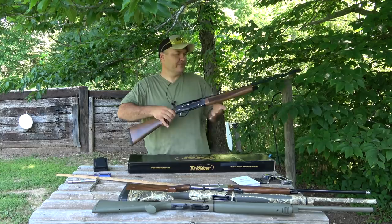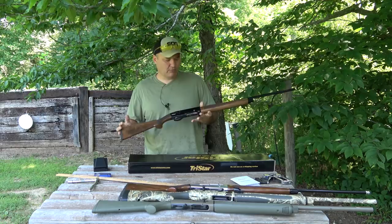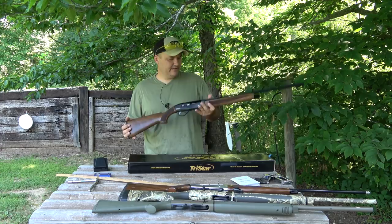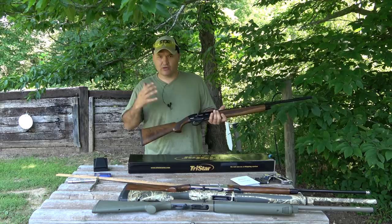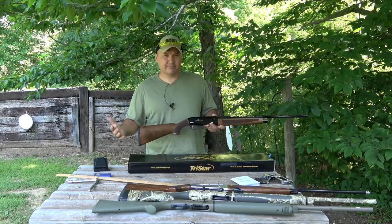The reason I'm doing this with the TriStar Viper G2 is because I just picked up this little 410. The Viper G2 has been around for a while, but the 410 offering is brand new — just hitting dealer shelves. I just picked this one up from my FFL on Friday, and before I start shooting it and get a video review out, I want to go ahead and shim it. I can't do a proper review if the shotgun doesn't fit me properly.